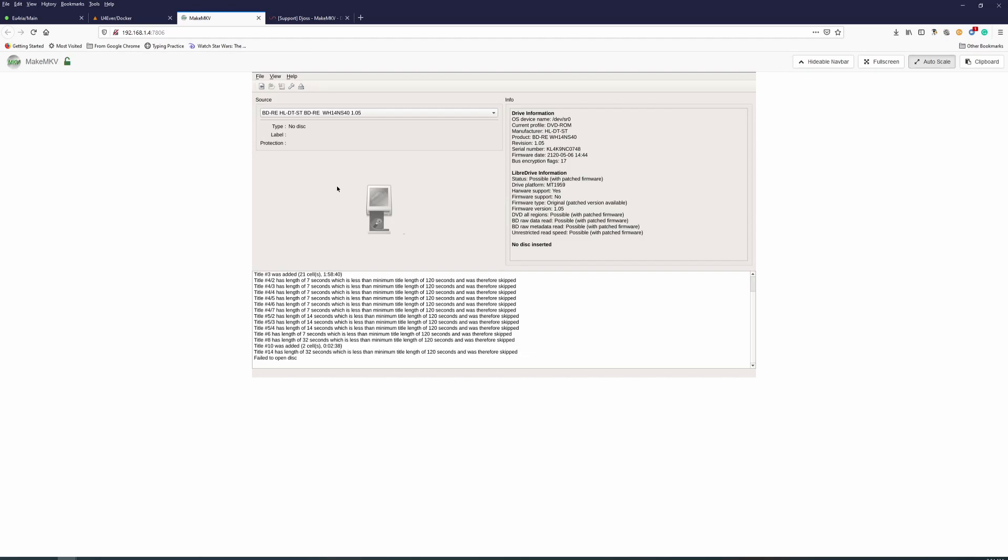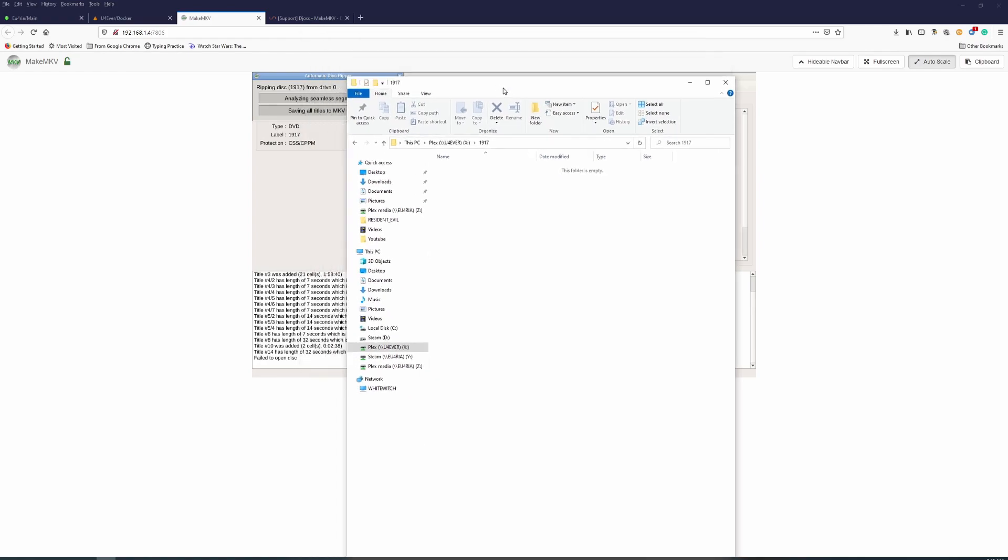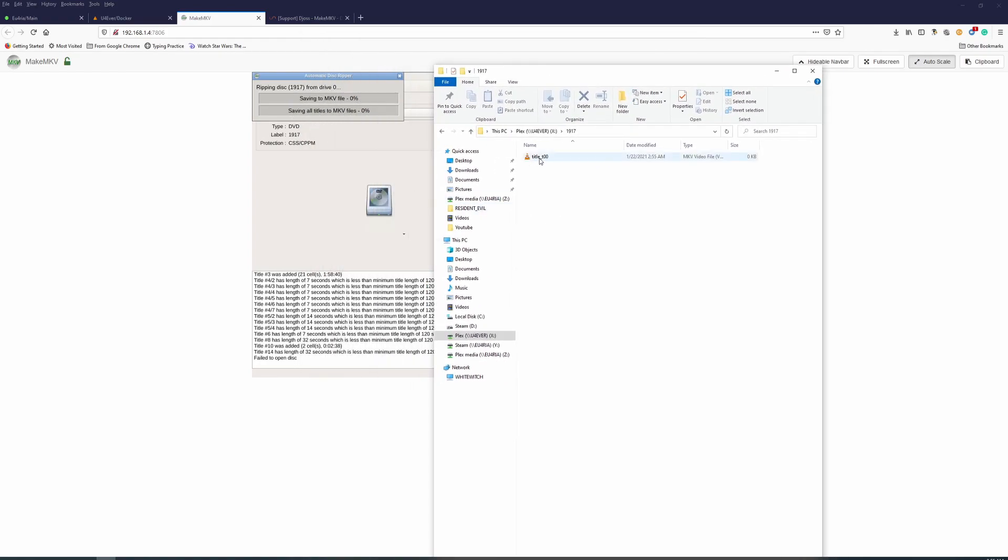Let's put a disc in. I just inserted it and it says loading — please wait. It should automatically start ripping because I set it to automatic. It's loading... and it's ripping! It automatically started ripping a 1970s movie. Let's go check the output folder in Plex — the folder is there, it's empty at first, but now one title just came in and the files are populating.